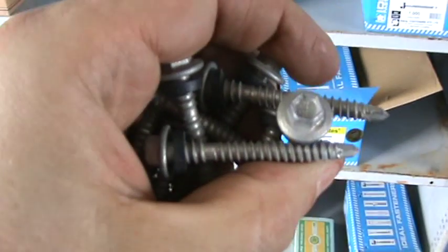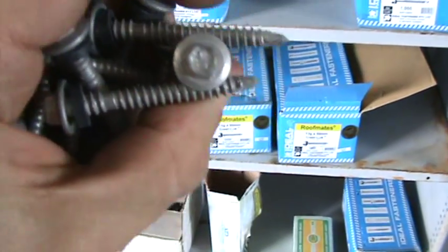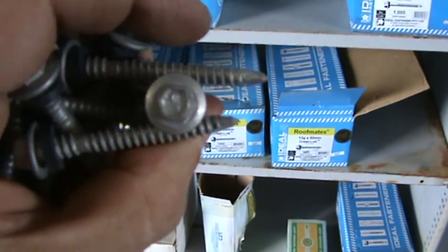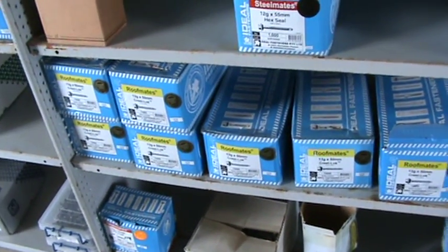You've also got the high grip area visible in that screw there, the neoprene washer, and the hex drive which looks like a 5/16 hex drive. We sell a lot of these roofing screws and have a full stock here — we ship nationwide.